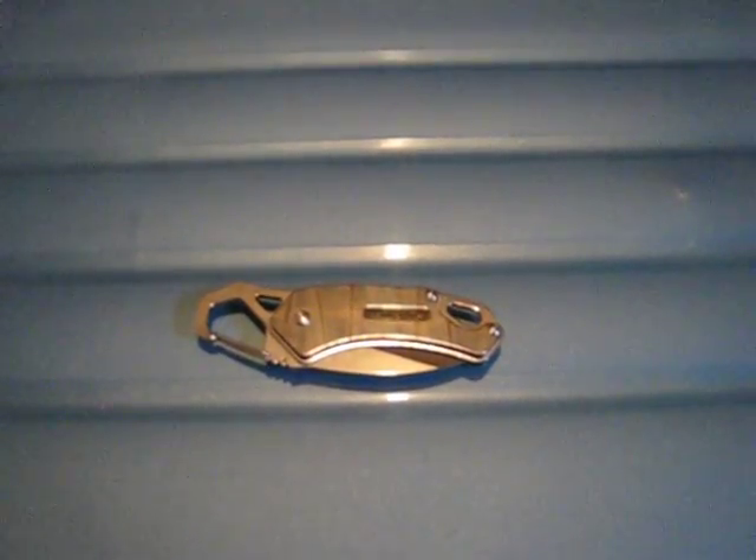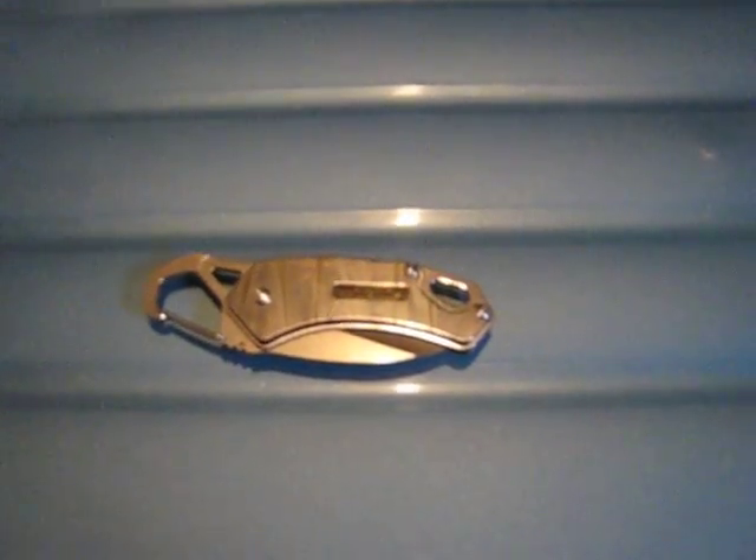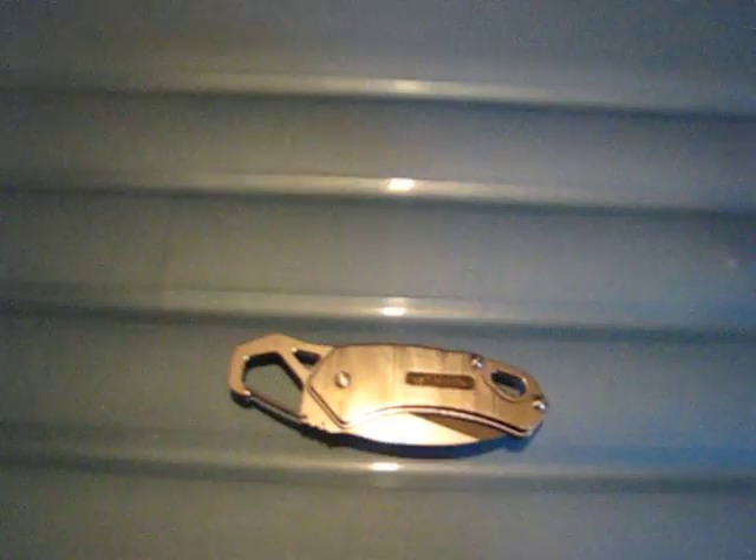Hey folks, today I'm reviewing the Sanren Mew 4077 that I received from Gearbest. I was actually extremely surprised by the quality and finish of this knife. I bought it on sale at Gearbest when it was a little bit over $5, and I would easily pay over $30 for this knife.